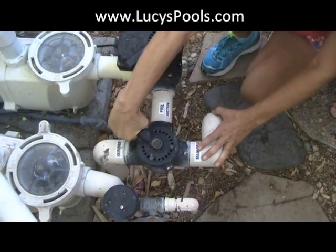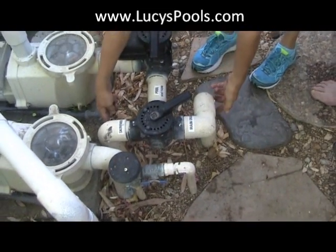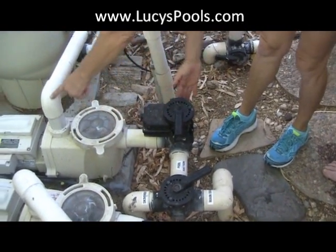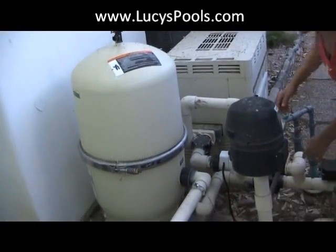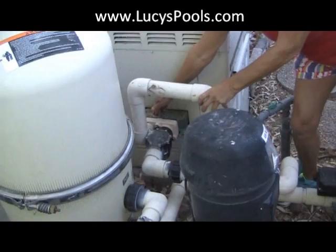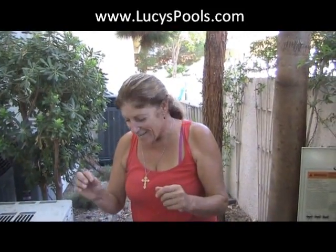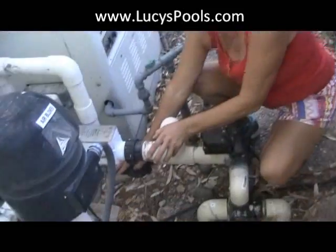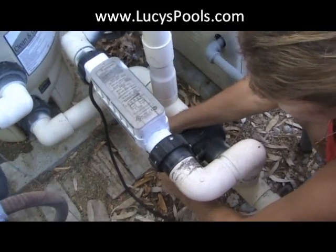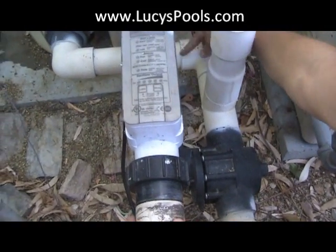These are manual valves so you can turn them, but honestly you shouldn't touch them — there's no reason to. Right now the water is coming up through pool suction; the spa side is blocked off so you don't want suction going through the spa into your filter. Now here's a bonus tip — this valve here is a bypass valve. If this were open, water coming out of the filter would not be 100% forced into the heater.